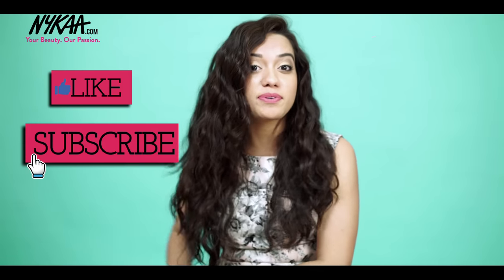That's all for this video. I hope you guys liked it and if you did, don't forget to give it a big thumbs up and please subscribe to Nykaa TV. I will see you in the next video. Bye!